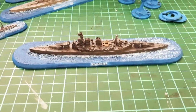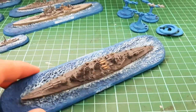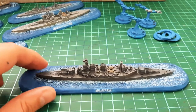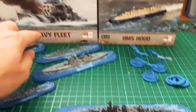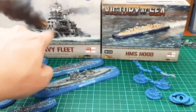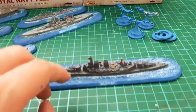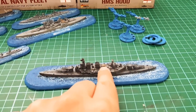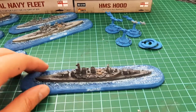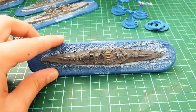I absolutely love this model — it came together really nicely. I just gave it a very basic paint job. You can do it in the Atlantic naval scheme type thing, or I just went for standard grey — a battleship grey — with adding a bit of brown tan for the lifeboats, and then a bit of metal for the turrets. It is a very big battleship for the model; its base is huge but it's very nice.